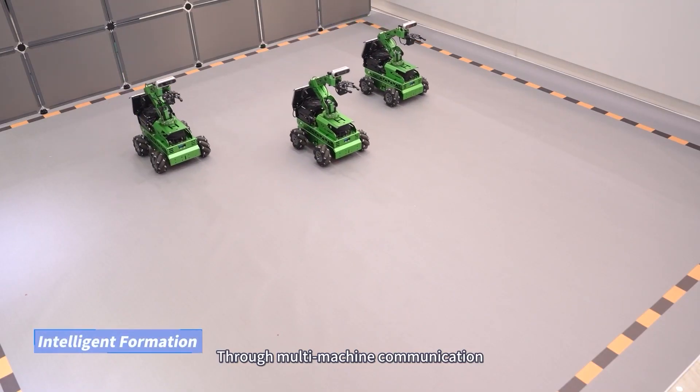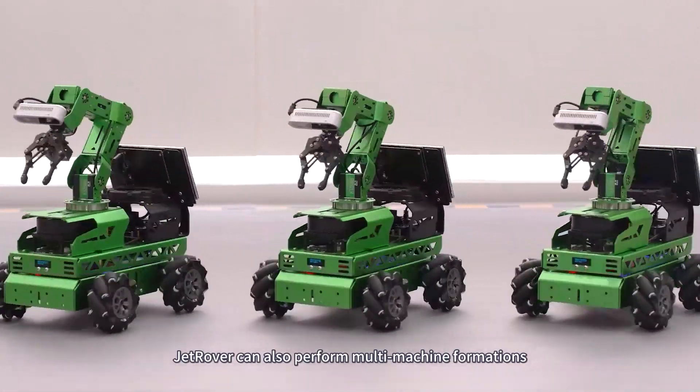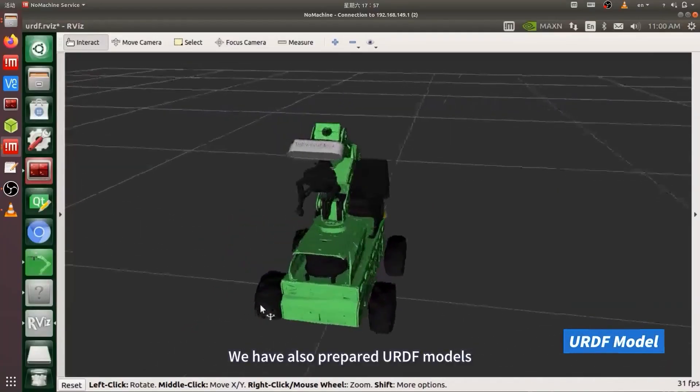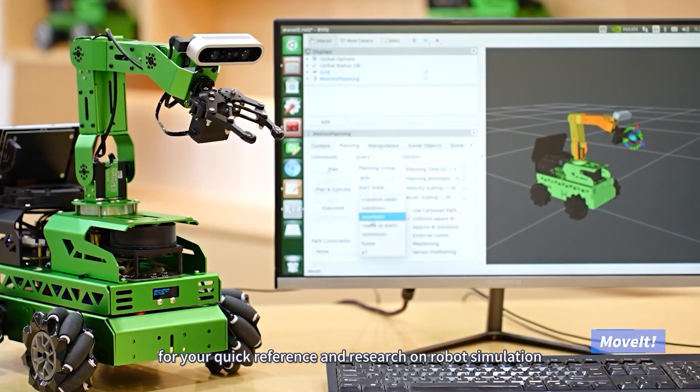Through multi-machine communication and leading technology, Jet Rover can also perform multi-machine formations in AI games. We have also prepared URDF models for your quick reference and research on robot simulation.